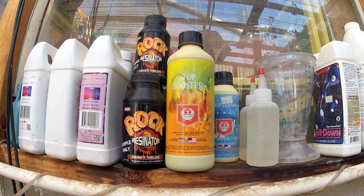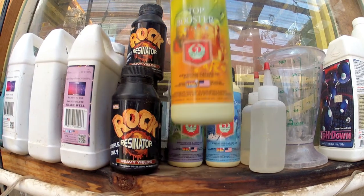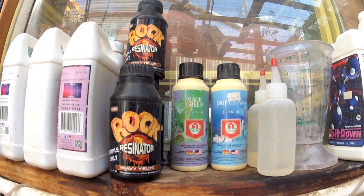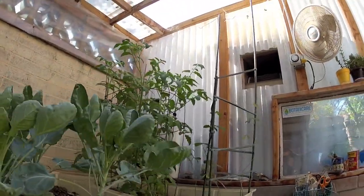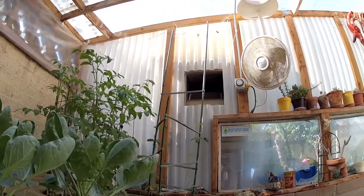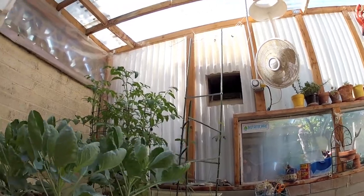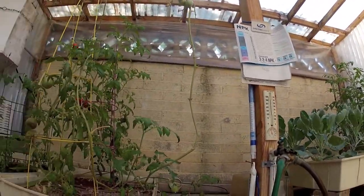A buddy kicked me down some booster nutrients and I've definitely noticed a difference in vegetative quality, so we'll see how that goes. Still using the evaporative cooler — not so much now in the springtime, but it is crucial in the summer in Arizona. It's also amazing for pollination, so if I'm out of town I don't have to worry about flowers not being pollinated. Great for air exchange too.